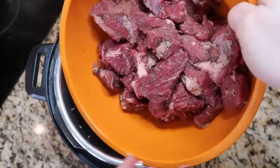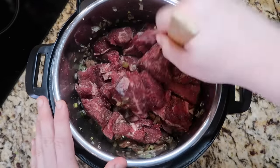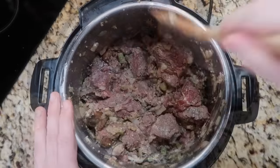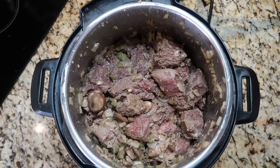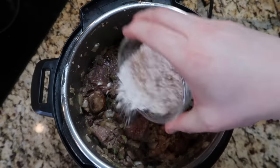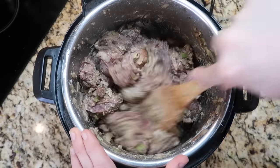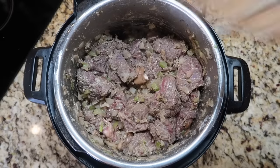Now add all of the seasoned beef to the pot and mix it around until the edges are just lightly browned — no big sear needed, it's all going to be pressure cooked. After about three minutes, once you see that light browning on the edges, add a quarter cup of all-purpose flour and stir it in quickly to coat all of the beef.